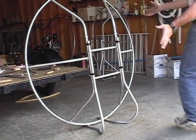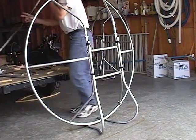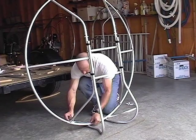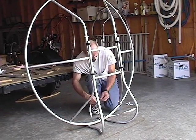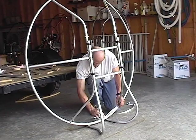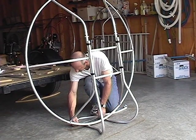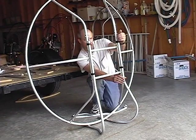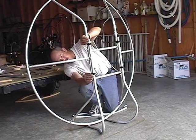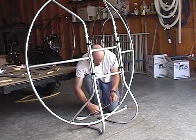Now we'll go ahead and stand the machine up on the legs that are just taped on there for the time being. Just do a little preliminary checking here — from this radial tube to the center is 9 inches. We'll put that one at 9 inches and just kind of measure to see how square we are. 9 and a half, 9 and a half — that looks pretty good. We're going to make sure our legs are directly in line with our main center section there.